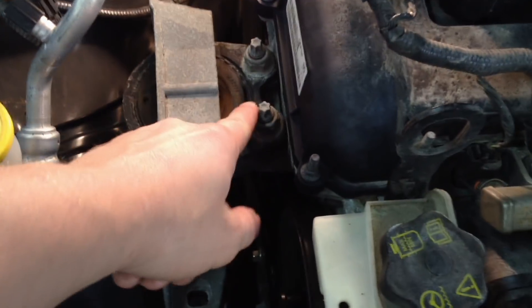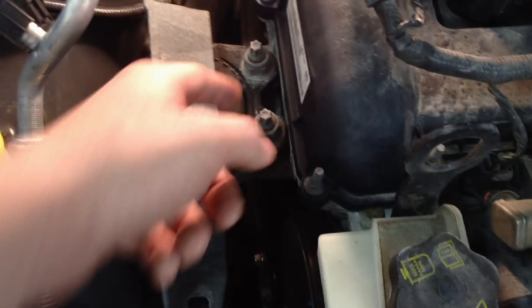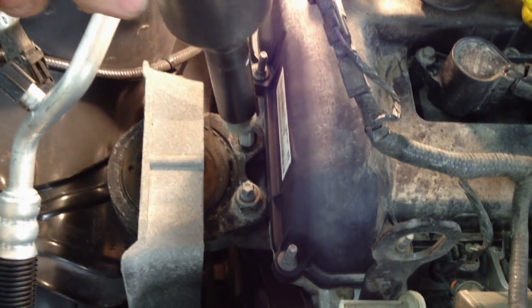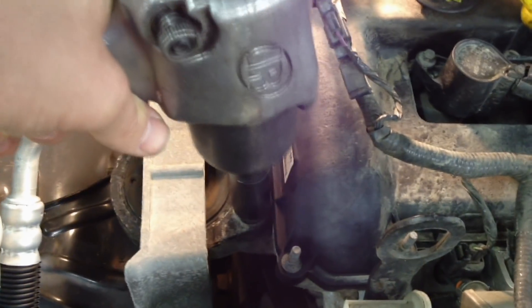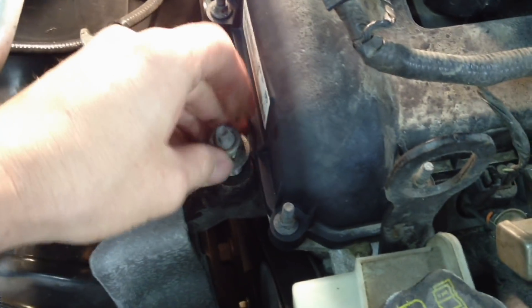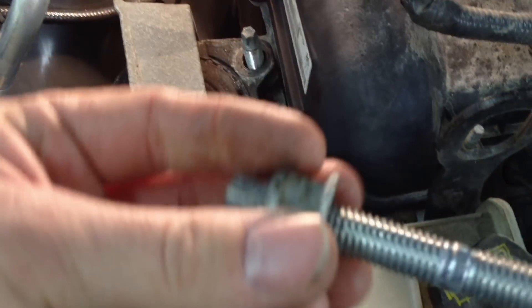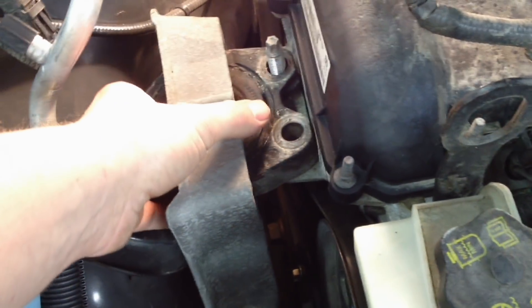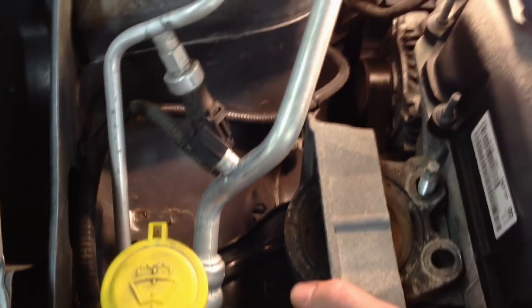Next we pull out the two 18-millimeter nuts and set those aside. This side didn't come loose, but a stud will probably come out — I have to put that back in, add some loctite, and torque it down. Now you just need to yank the mount out of there.